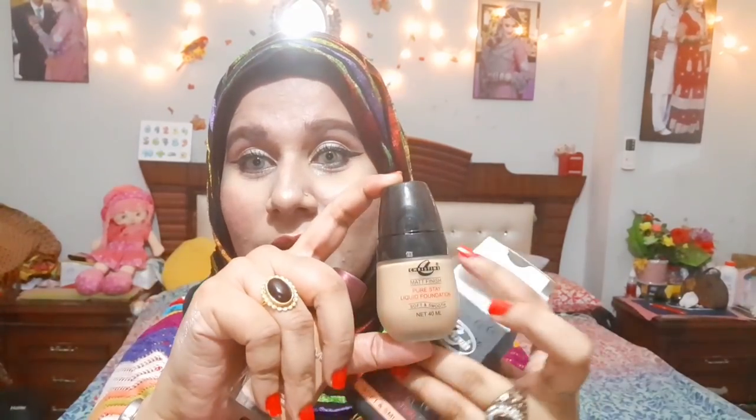Coming to foundation, I have some types to show you. There are two local brands: Lacme and Christine foundation. This is the best foundation for all skin types — if you moisturize first, even dry skin works well. Christine is a good option — I've done a complete review. These are affordable foundations you will get under 500 rupees.